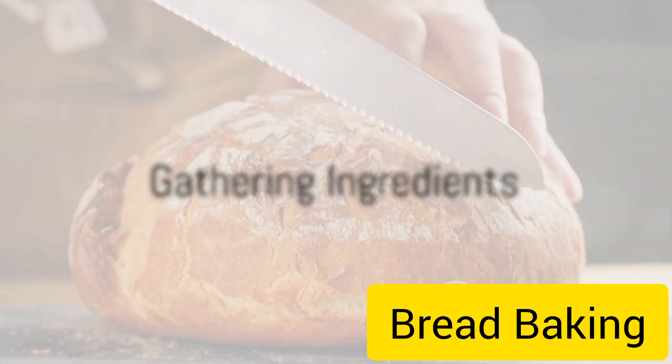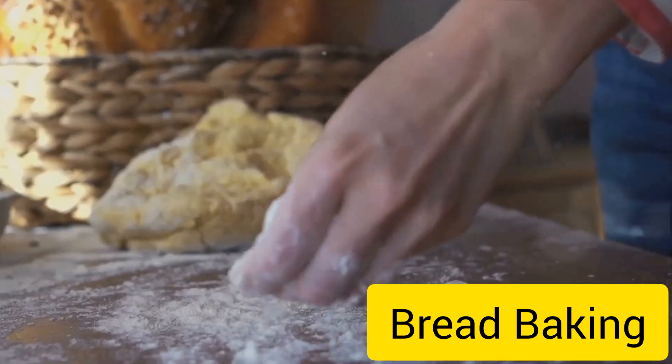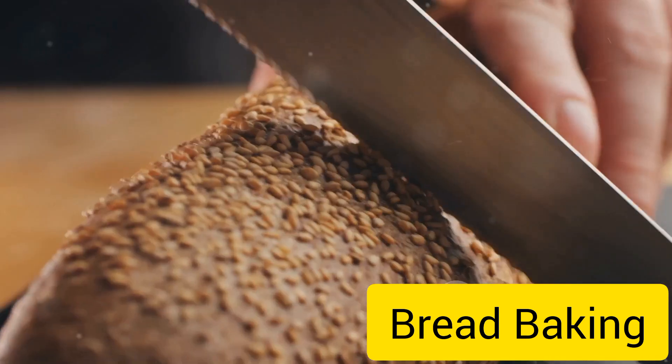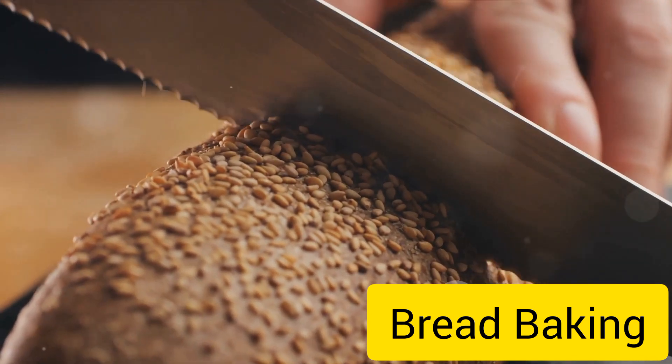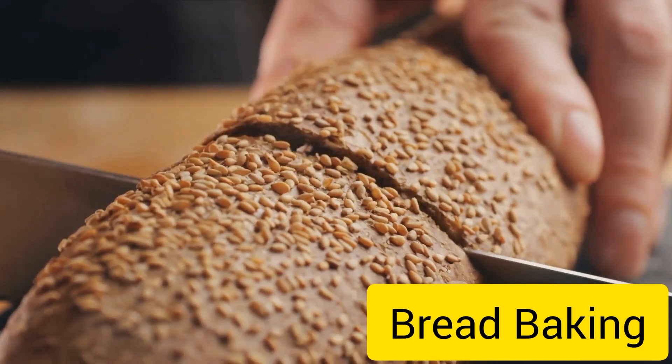First things first, gather your ingredients. Bread, in its simplest form, only requires four ingredients: flour, water, yeast, and salt. Yes, that's it. These four humble ingredients mingle and dance together to create that delightful loaf we all know and love.